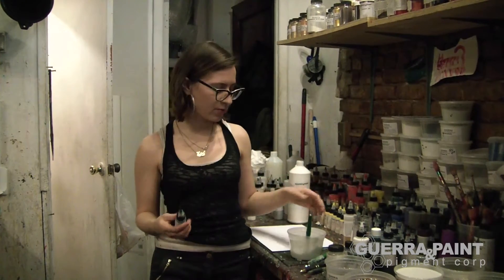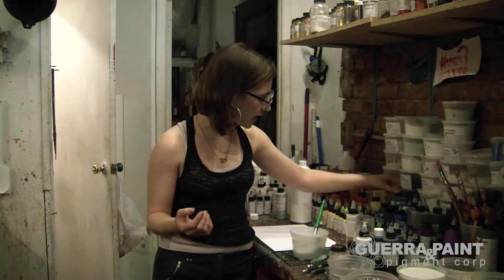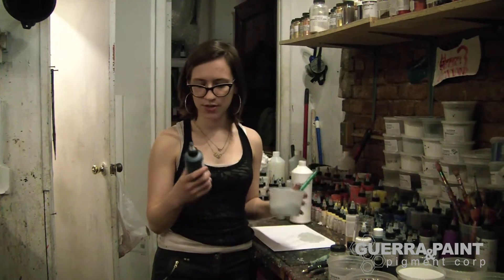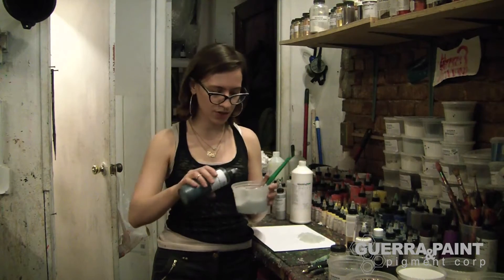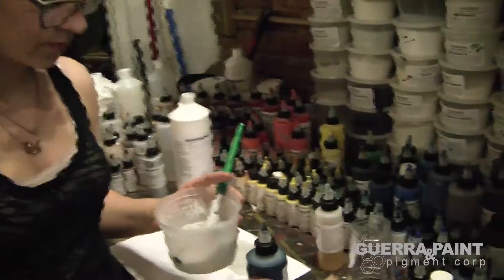It's fun to add a transparent pigment when working with glass beads, because the glass beads are so pretty and reflective that if you add an opaque pigment, it's really going to coat the reflectiveness. You'll still see an interesting texture with that color, but you won't see any of the reflectiveness. So I like to choose a transparent pigment — I'm going to use Phthalo Turquoise, which is a nice, vibrant, transparent pigment.